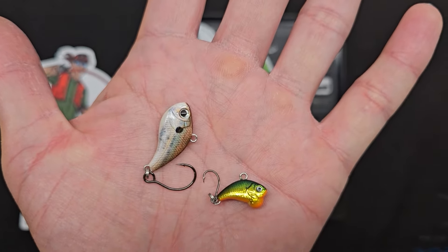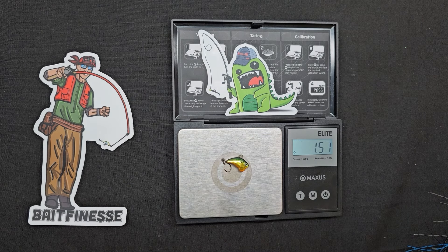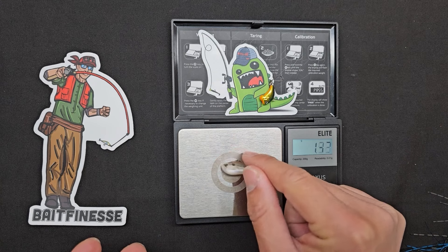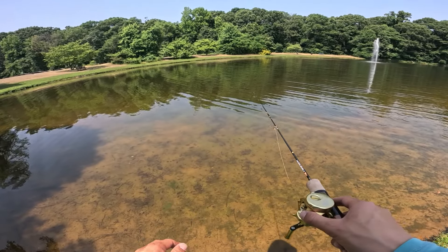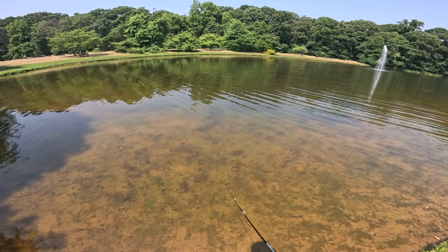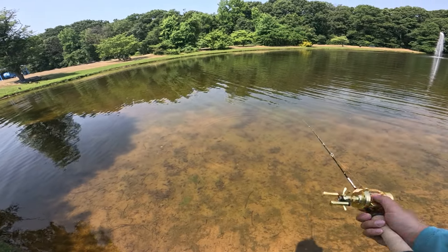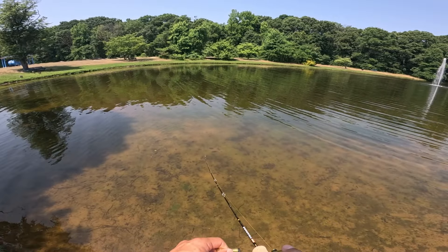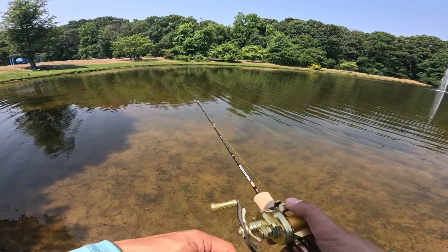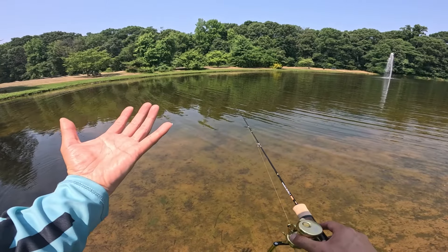We've got the EuroTackle Z-Viber lipless crank — the ice fishing jig at 1/16 oz, actually a little under. Starting on long cast mode, putting it at brake 10, giving it a light cast. Not too bad of a distance — actually great distance. Throwing a little harder, that is far. I probably don't care about the sweet spot on this reel because even at the non-over-spooling brakes the distance is so far.